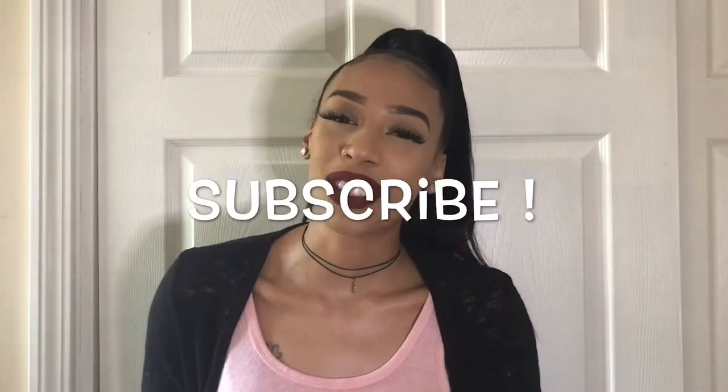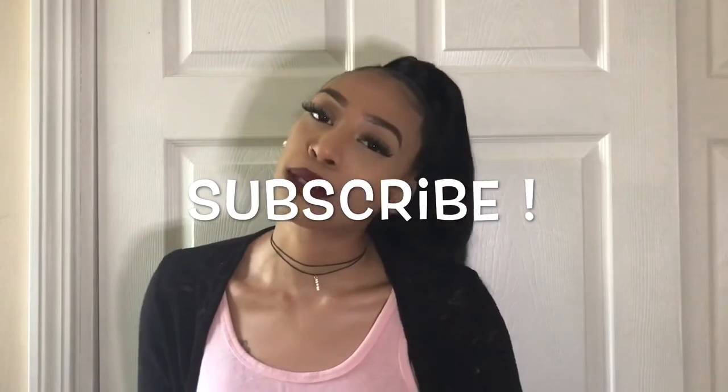Thank you for watching, I hope you enjoyed this video. Make sure you subscribe if you're new and give me a big thumbs up by liking this video. Until next time, stay awesome!